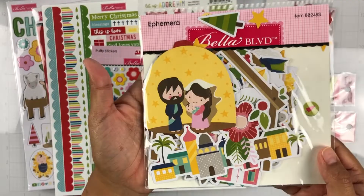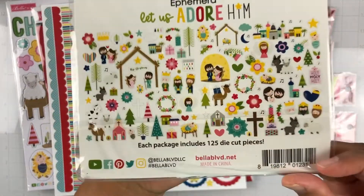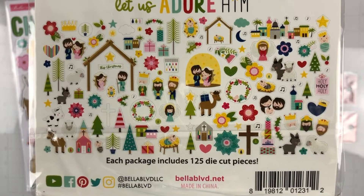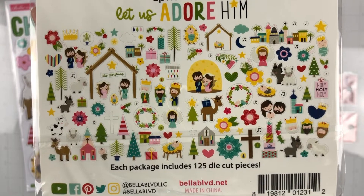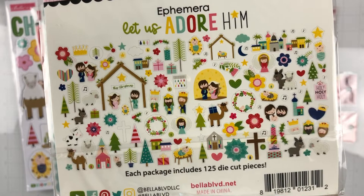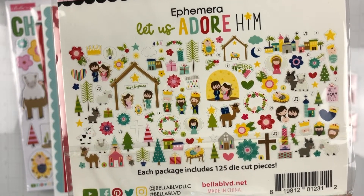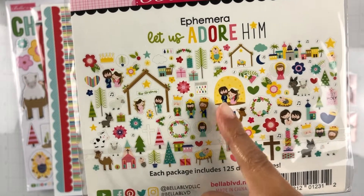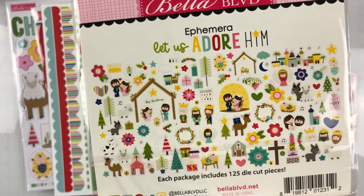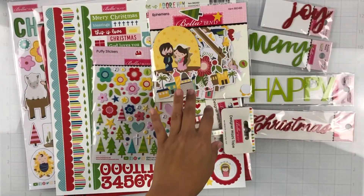Here are the ephemera for this collection and there is a bunch in here. I'll just lay them out here like I usually do — if you want to get a closer look you can pause it to see all of the elements. So many — oh my gosh, 125 die-cut pieces! This thing is jam-packed. There are so many cute things: the presents, the trees, Jesus, Mary, Joseph, the camel, little farm animals, and the town — it is just stunning! I'm so excited for this collection.